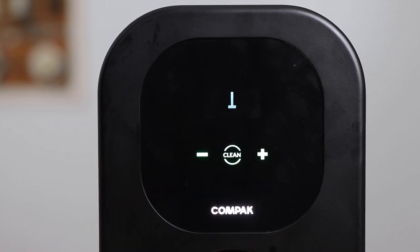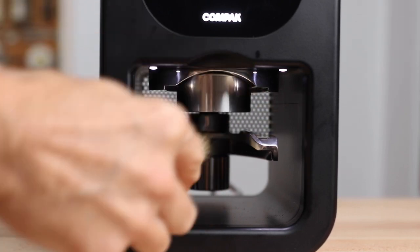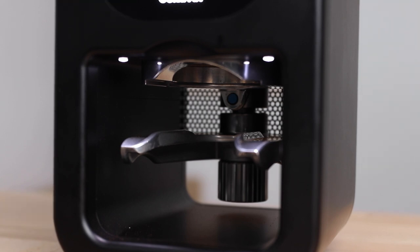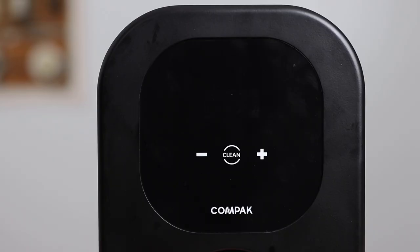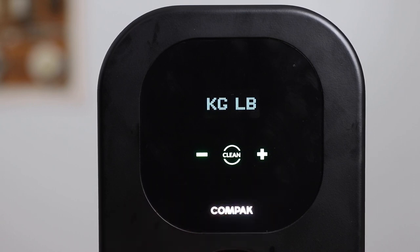Hit the clean button in the middle and that tamp head will drop down for easier access, allowing you to remove any buildup of grinds on the tamp head. Though static and retention wasn't a huge issue on the Cube, the tamp head will automatically retract after some time. So if you want more extended time cleaning the tamp head, you simply have to turn the Cube off when the tamp head is in the down position. The Cube is also able to display pounds as well as kilograms by pressing and holding the clean button on startup — once you see the Cube logo, press minus for kilograms and plus for pounds.